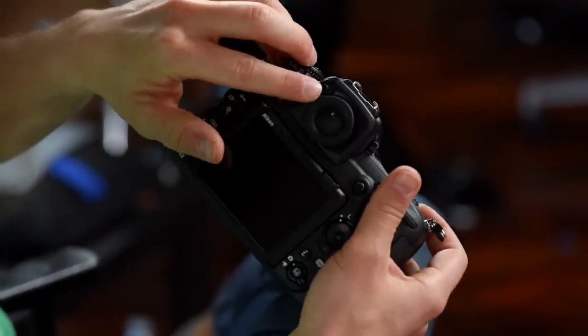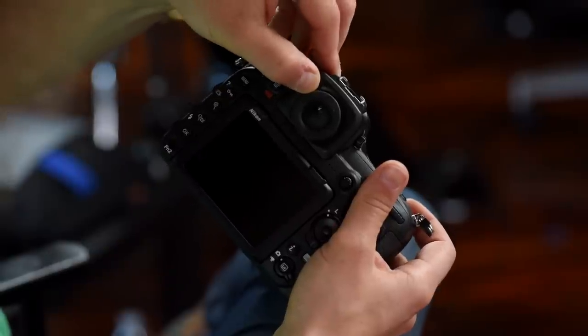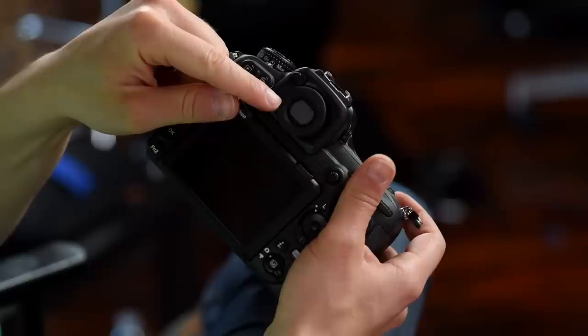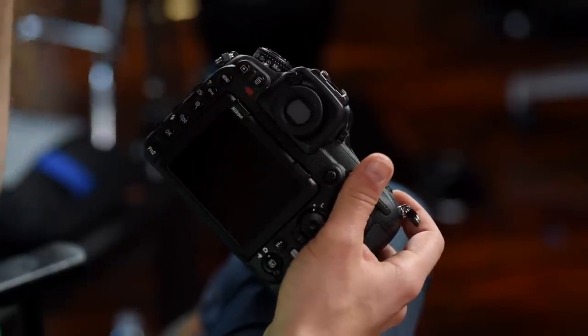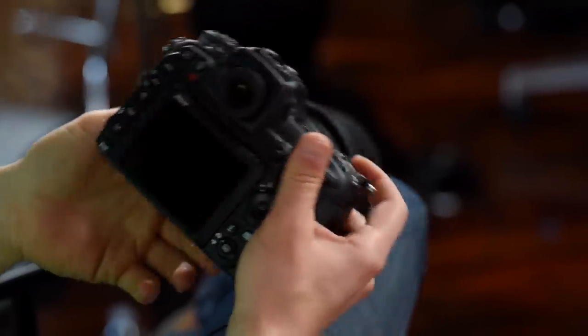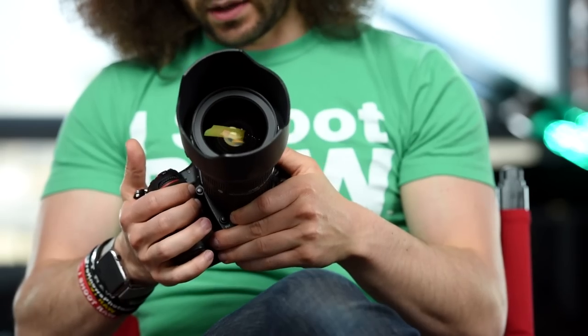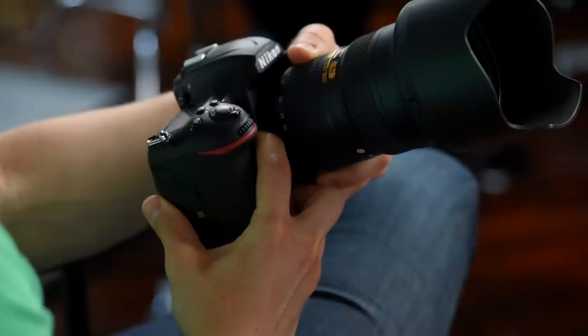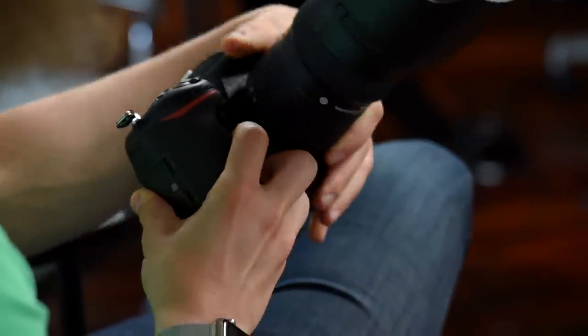This button closes down a shade in the viewfinder so no stray light gets in during long exposures. That is the top of the camera. You also have a depth of field preview button — I personally do not use that at all. And a function 1 button that is programmable and can be set to anything you want.